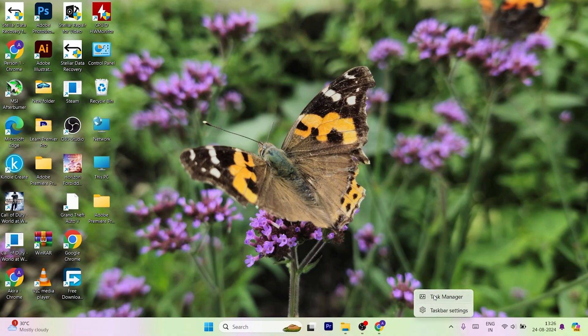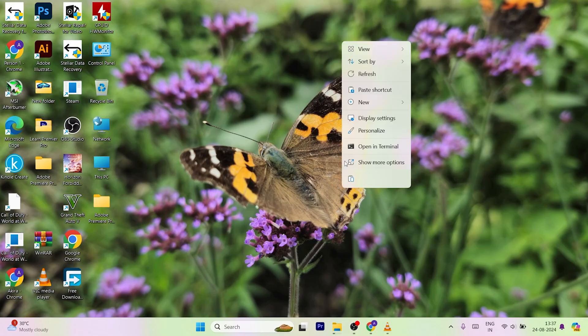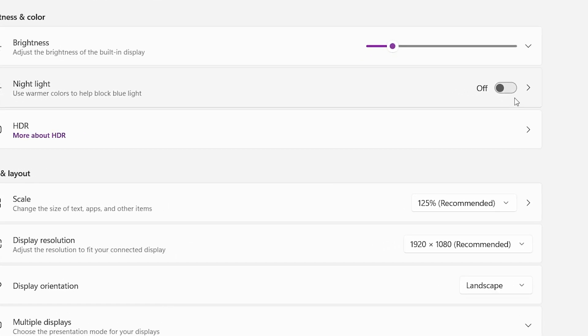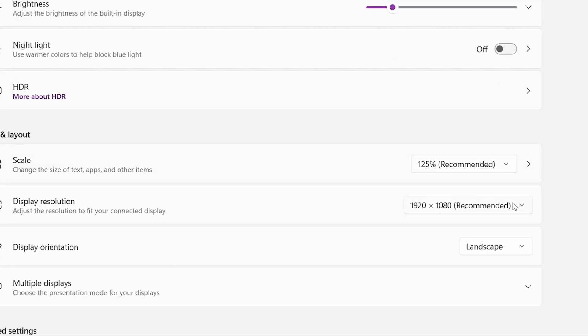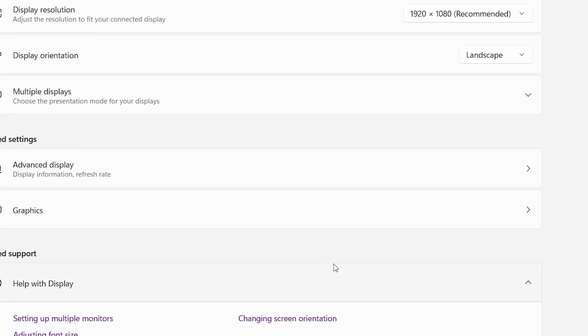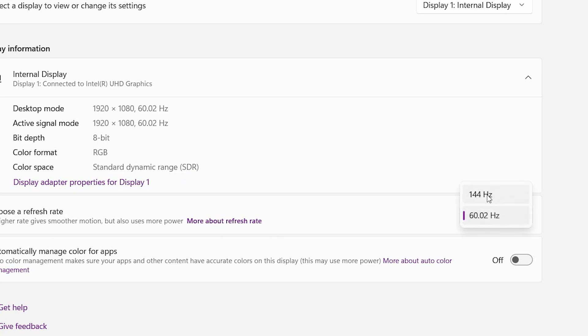I hope you checked the laptop's specifications before buying it. If not, you can check them from the task manager. Now it's time to check the display settings — just right click and select display settings. Here you can optimize the display settings according to your preference, but for the best visual quality I recommend using your gaming beast at the highest resolution, like this gaming laptop which has a full HD 144Hz display. Also make sure your gaming laptop screen is running at the maximum refresh rate: scroll down and click on advanced display, then select the maximum refresh rate. If you're playing 4K games on a full HD laptop, switching to a 4K external monitor will improve the gaming experience.